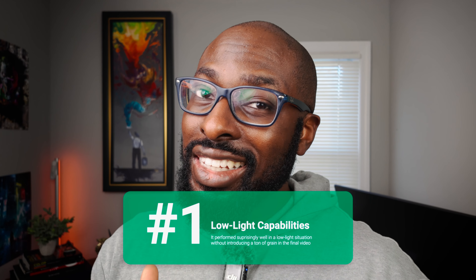All right, so what did you guys personally think about the video? I have my top three things that I personally enjoyed. Number one: its low light capabilities were pretty decent. I'm not going to lie — I think it did pretty well. As you can see in the video, I only had one light source.